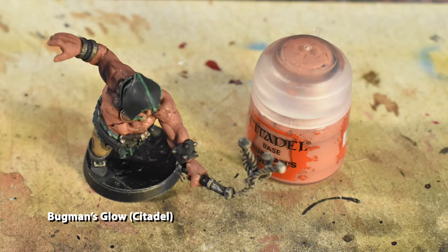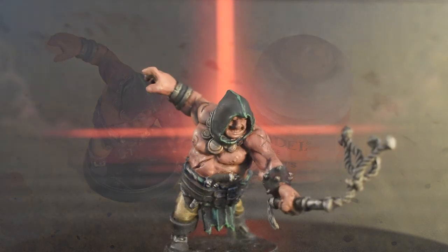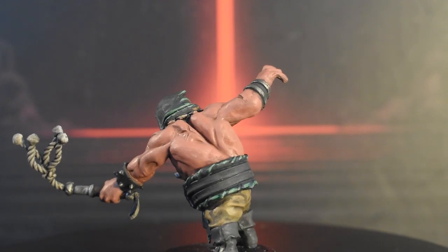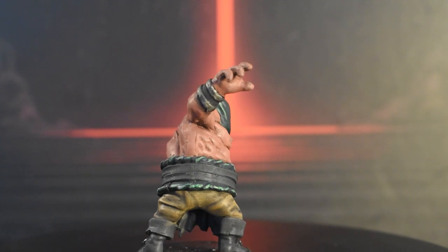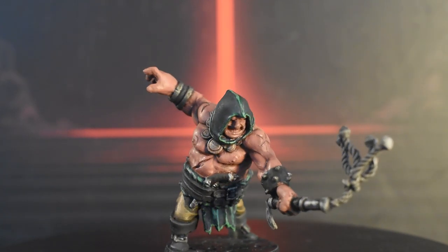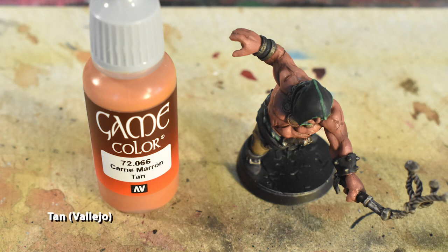Our next few steps will focus on the muscles. To start, we're going to use Bugman's Glow and apply it to all of the skin areas except for the recesses. You want to leave the gaps between each muscle shaded, where you'd imagine there's less light. Next, apply tan to the upwards-facing parts of the muscles, treating it like a zenithal highlight. As the sun shines down from above, the top-facing part of each muscle receives the most light. On the pecs, you can almost visualize a line running horizontally through each nipple — above it, use tan to light it up, and below it, Bugman's Glow. Below that, the pec looms over the chest, making a shadow represented by the flesh wash we used earlier. Don't forget to do the face while doing all these steps.